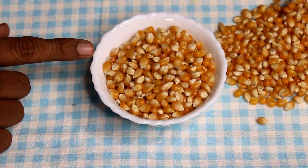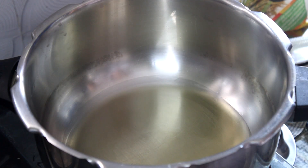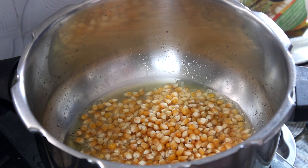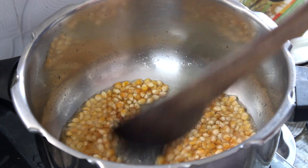I will use a small bowl of water. 2 spoons of oil. I will add 2 spoons of water. I can add a little butter.